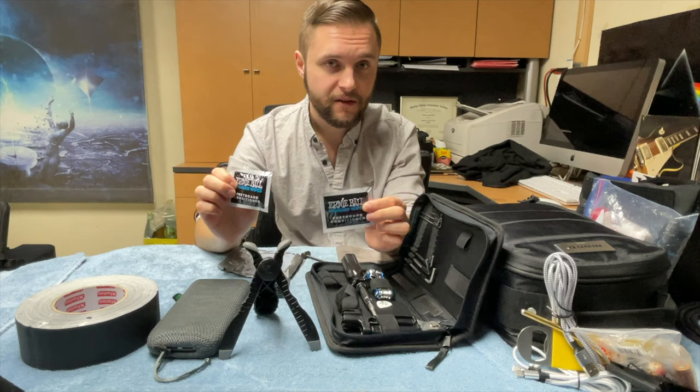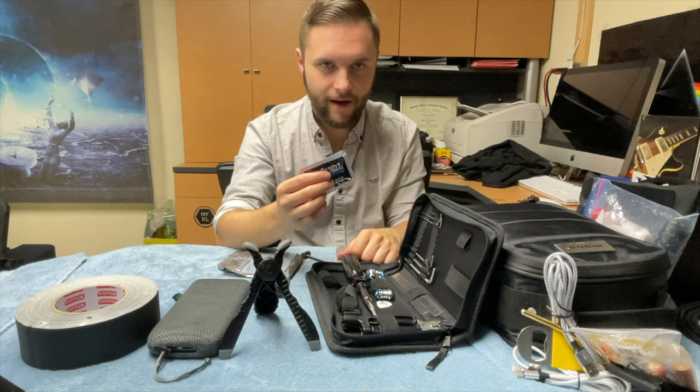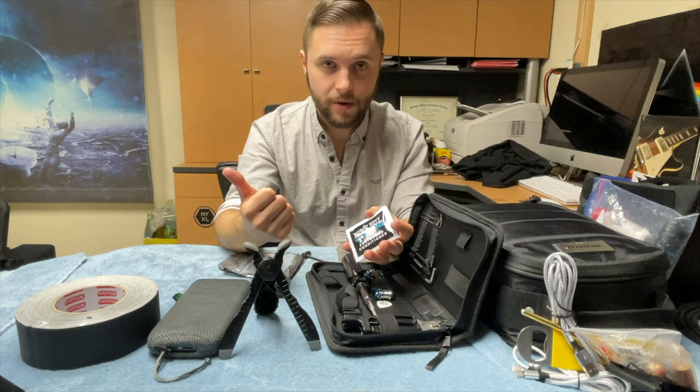Ernie Ball Wonder Wipes. These things are the best — I no longer buy any separate liquids or fretboard cleaners. Just take out the wipe, wipe down the entire fretboard, it'll take all of the grime off — that includes blood, sweat, and booze. Then you just throw it out and you're done. Easy and simple.